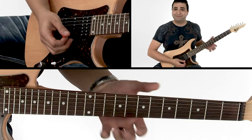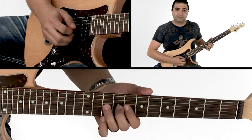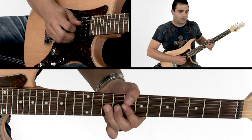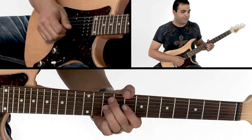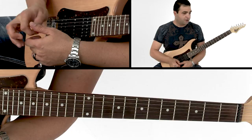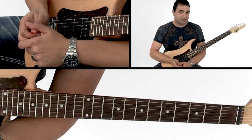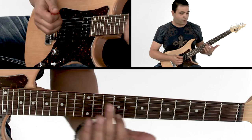This track is in the key of C minor, so the solo's in C minor. I'm kind of just targeting it around the C minor scale. It's important to know the chords in this track: C minor, A flat major, B flat major, E flat major, A flat major, D diminished, G sus four, and G major.